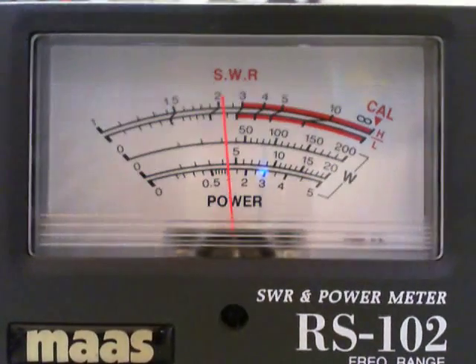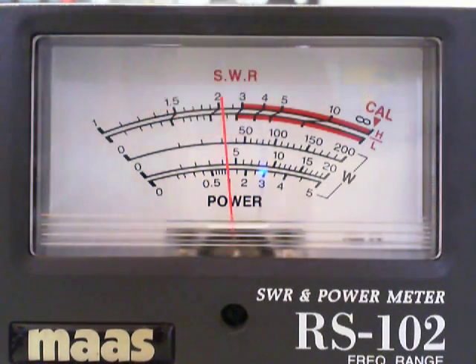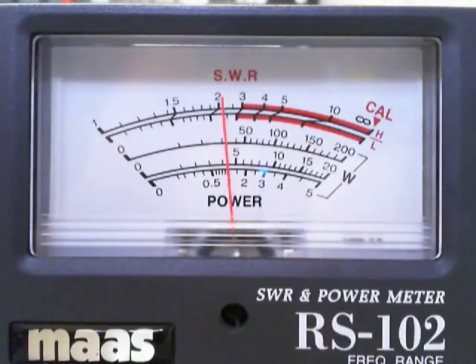Now let's check the power control. You can see the power is about 4 watts here. That's keyed — 4 watts. Now I will give audio, audio, audio. Up to 10 watts here — not bad.